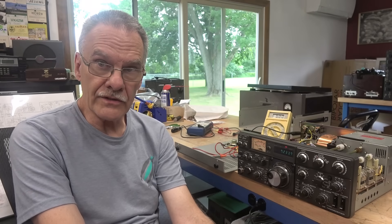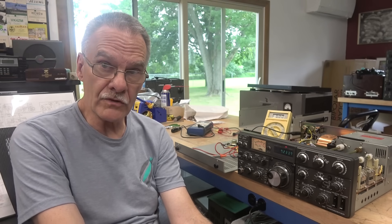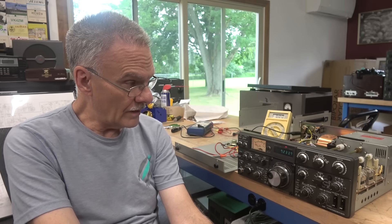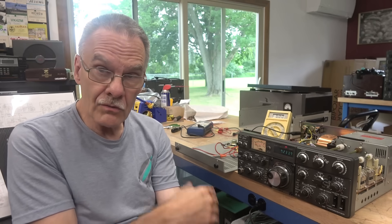That's Terry N6TLU. I'm working on a Kenwood 830S. I picked this up at the Monroe Hamfest about a month ago, and when I got it home, it would transmit, but the ALC function was dead.